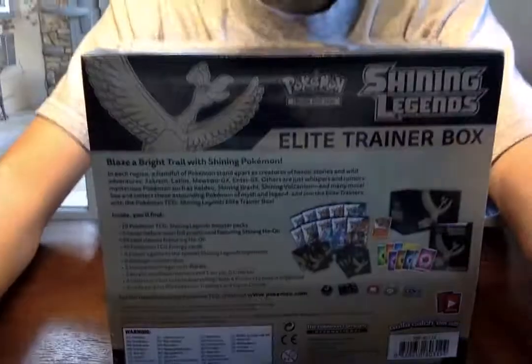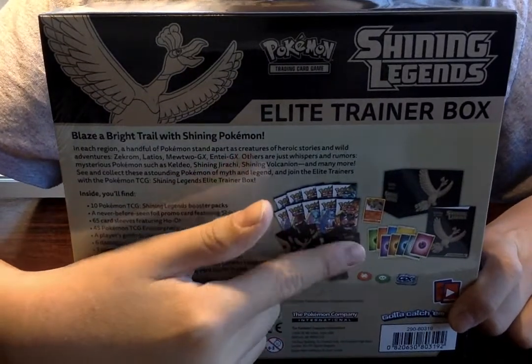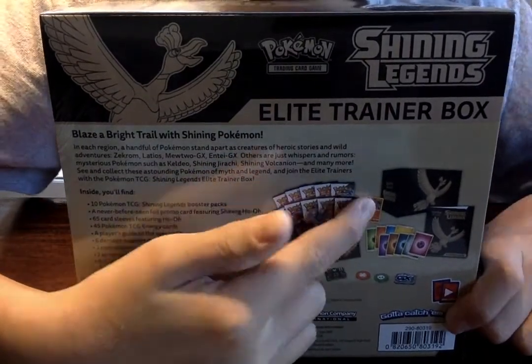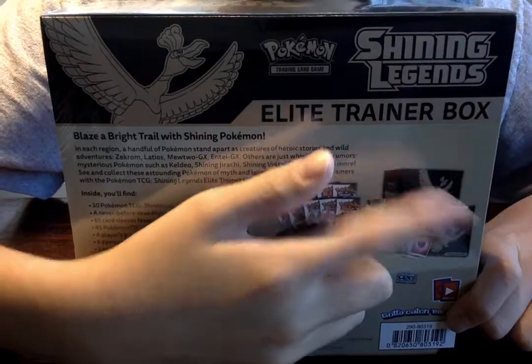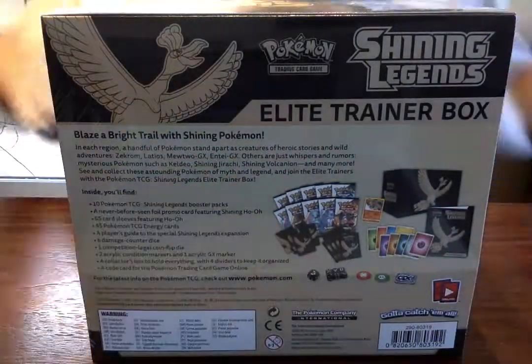Really? Really, really boss! So let's take a look and see what's on the back. It looks like ten packs and sleeves. There's an exclusive card - the box tells you all the cards, energies, and stuff like that. Same thing as my other Elite Trainer Box. Let's go crack it.